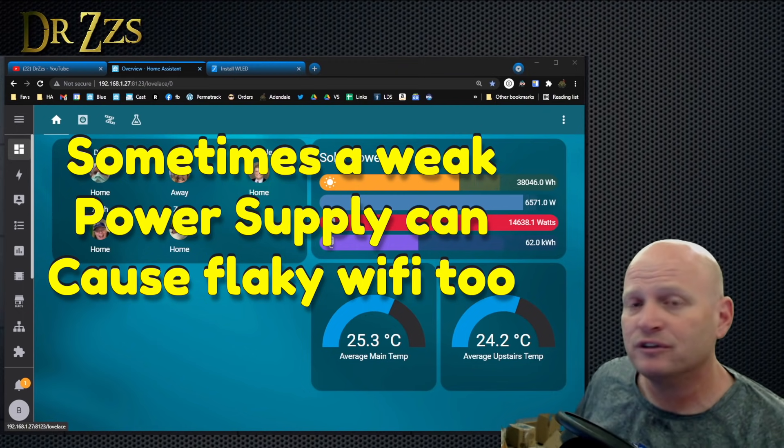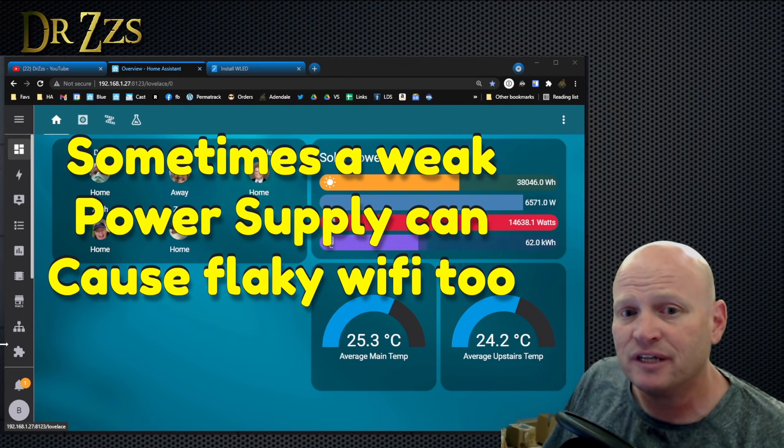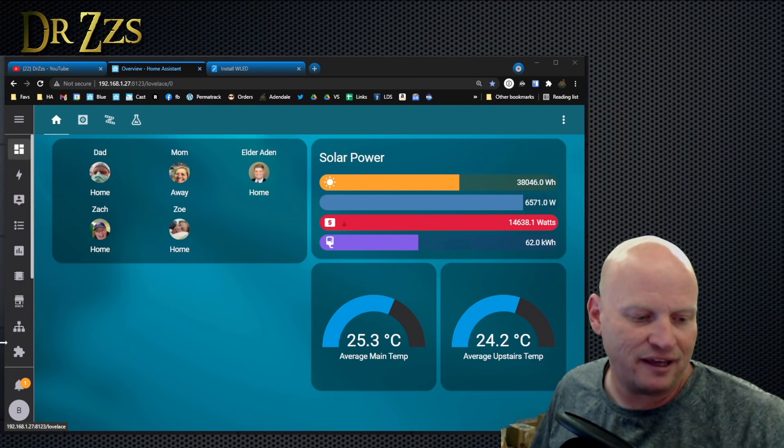It also may be a router problem — maybe the router's limiting what can connect to the network, or maybe you've got some kind of security stuff going on.